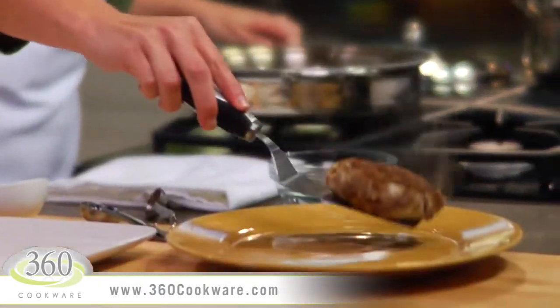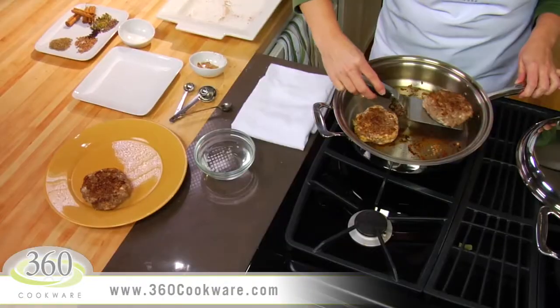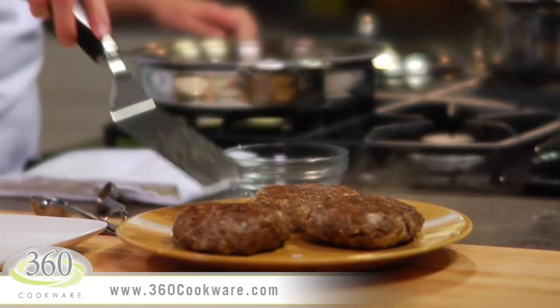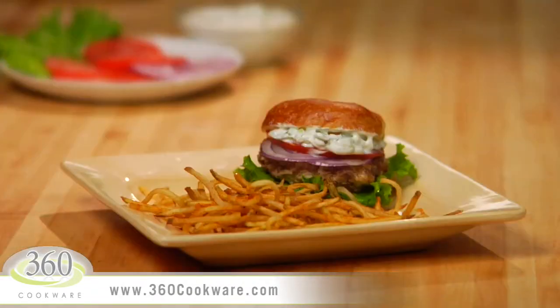Once they're done, transfer the burgers to a plate and allow them to rest for about five minutes. You can serve these on a buttered toasted hamburger roll with lettuce, tomato, red onion, and top it with a dollop of cool yogurt cucumber sauce inspired by the Isles of Greece.